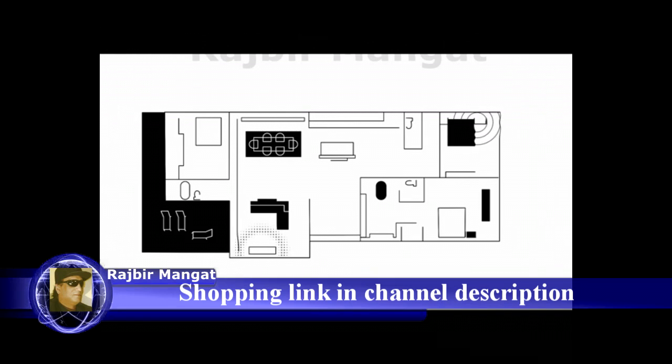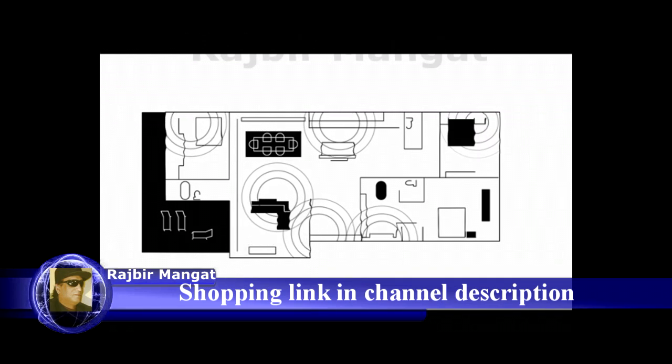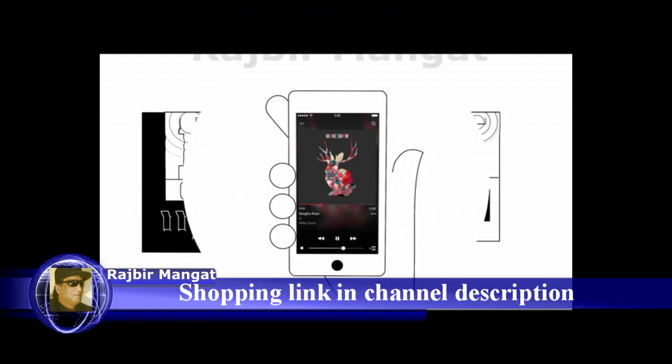With Sonos, you can play different songs in different rooms, or play the same song everywhere in perfect sync. It's all controlled by the app.